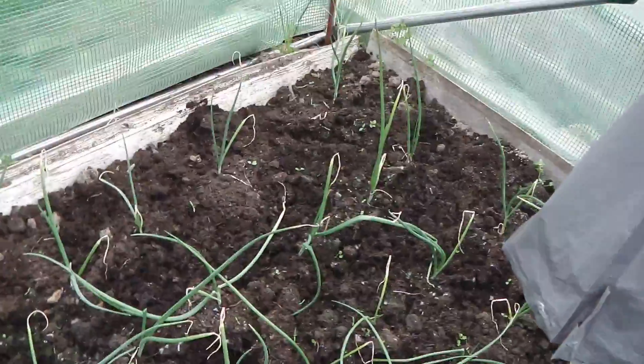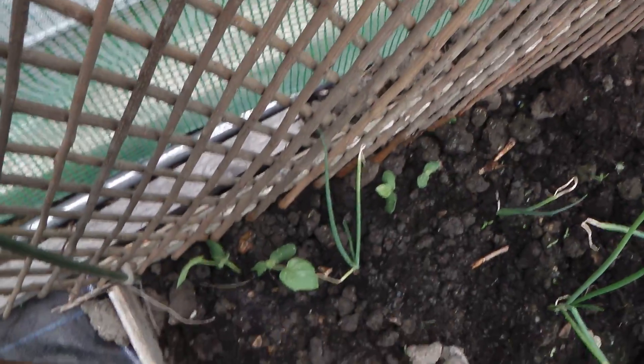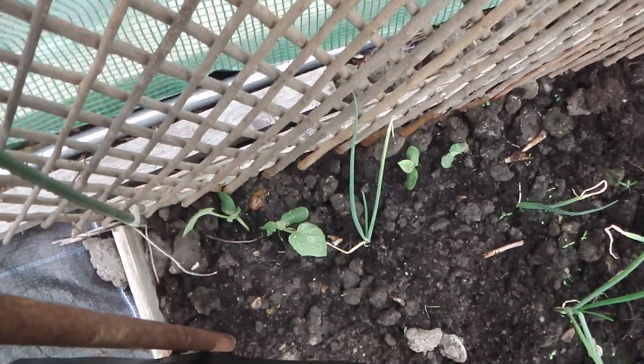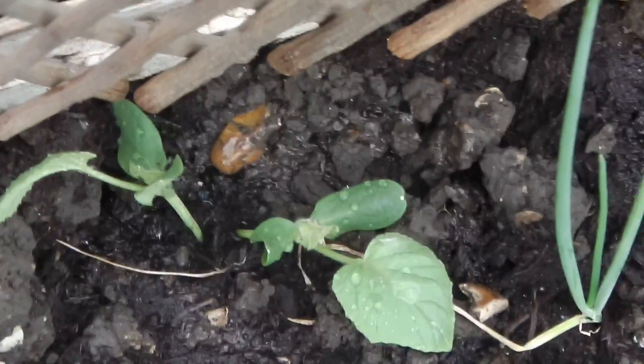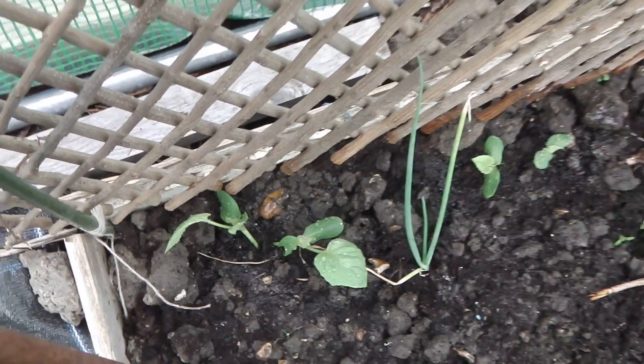These are my Alicia Craig onions, and I've put a trellis up there because I've got some melons - a couple of melon plants there. That'll be okay.